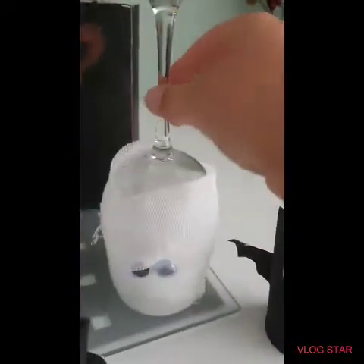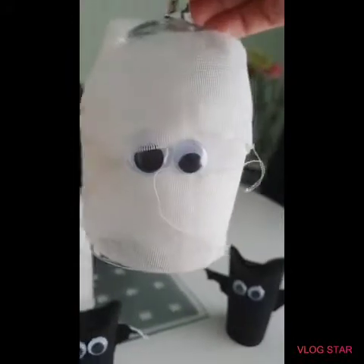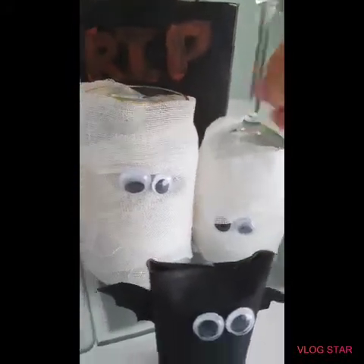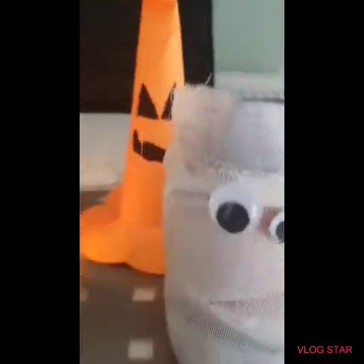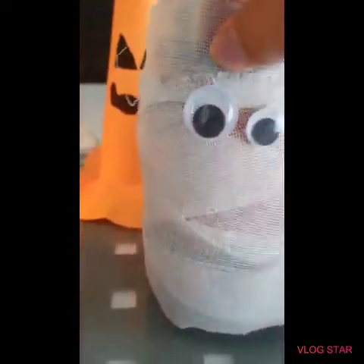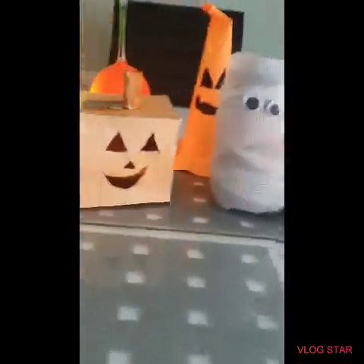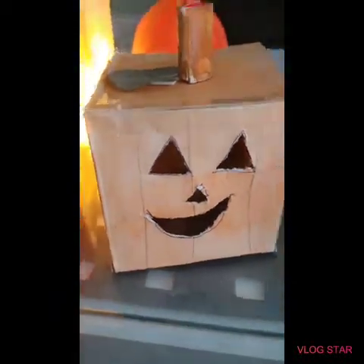I've also got this wine glass that looks like a mummy. All you need is bandages, a wine glass, and some googly eyes. I also made some jar ones — just find a jar, wrap some bandages around it, and put some googly little eyeballs on it.